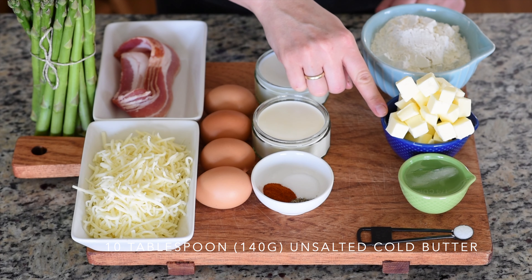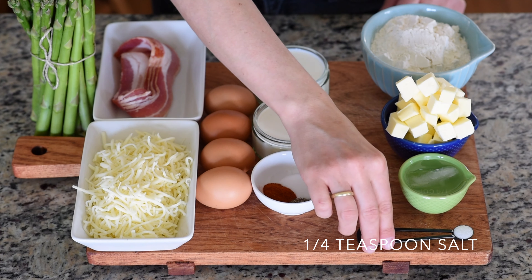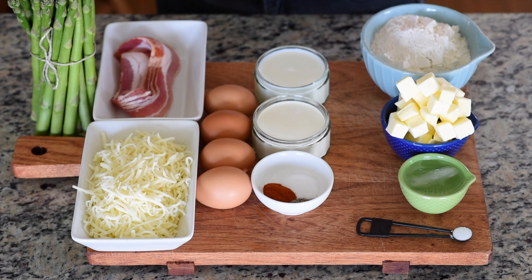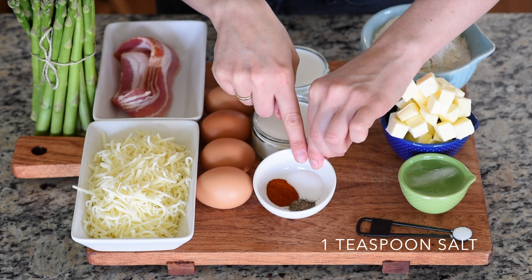For the dough you're going to need 1¼ cup of all-purpose flour, 10 tablespoons of unsalted cold butter, 2 tablespoons of ice cold water, and ¼ teaspoon of salt.